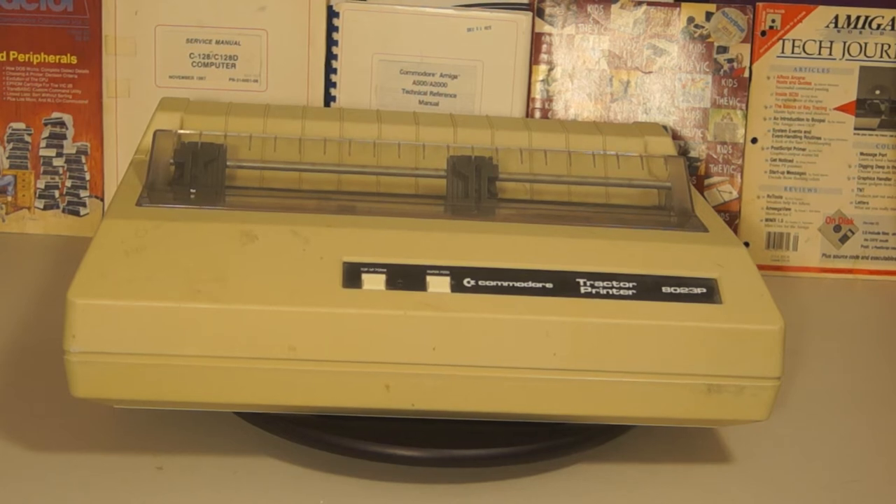Hello! In my quest to find more vintage hardware, I found another Commodore relic today. This is an 8023P.